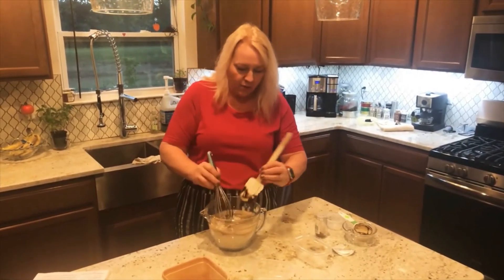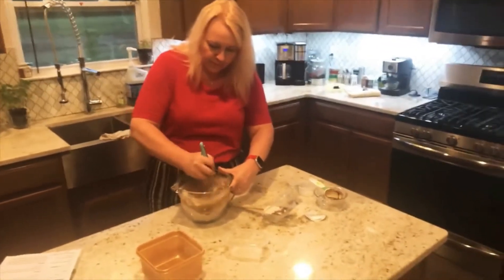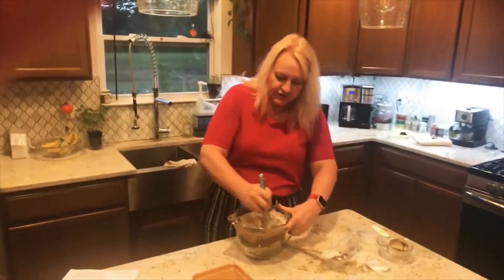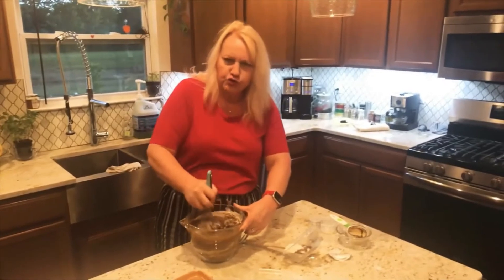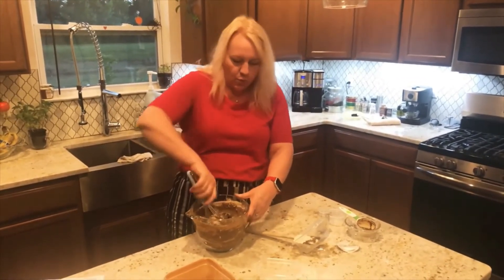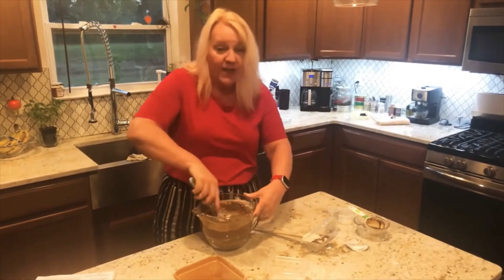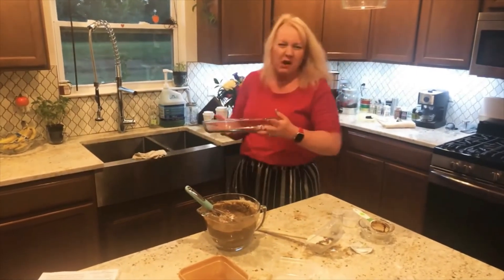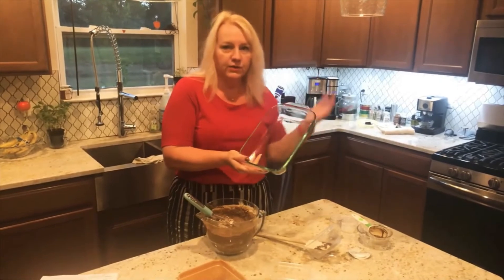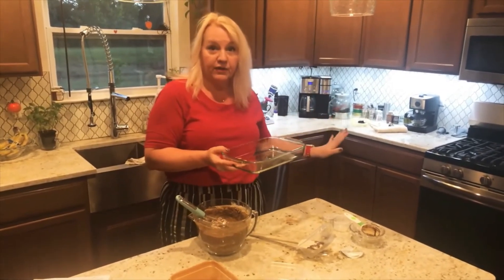Now we're going to mix it all up. You want to get it to where if it feels too dry and you can't stir it very well, you can always add a little more water — but you don't want it too runny. I have approximately an 11 by 7 pan and I just used non-stick spray — you can use Pam or any kind of non-stick spray. I've preheated the oven at 350 degrees.